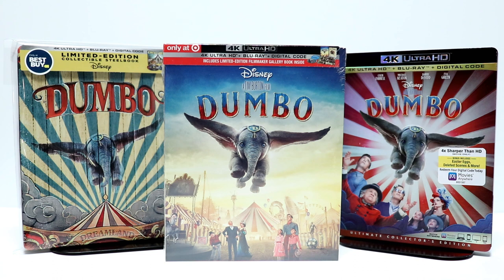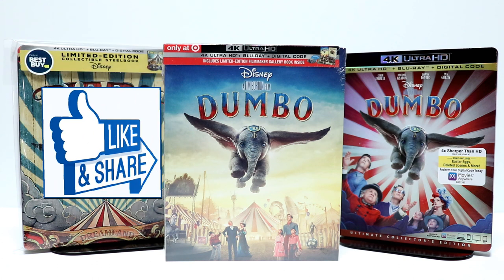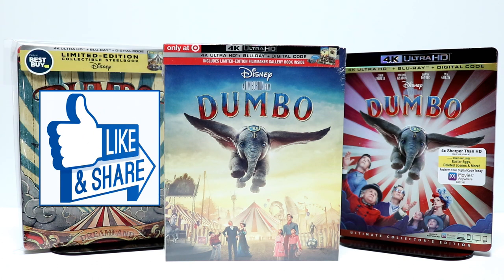Please leave me a comment below. Let me know if you've seen the movie Dumbo and what you think about it. Let me know which version you're going to pick up, or if you're just going to pass on this particular release. I really do enjoy reading your comments. If you like what you saw here today, please give it a thumbs up and share the video.